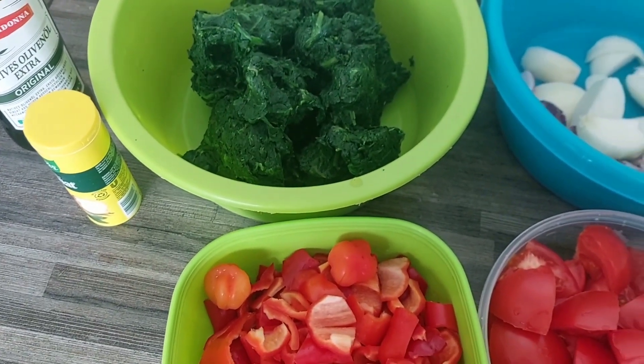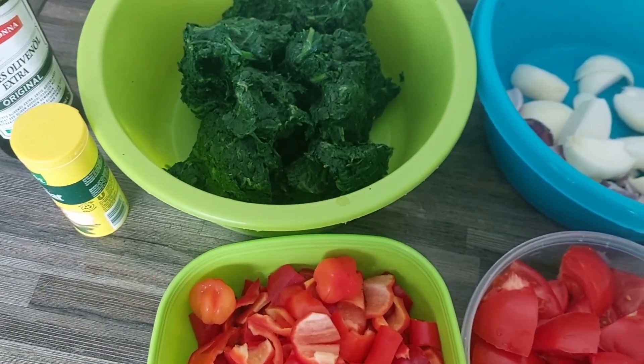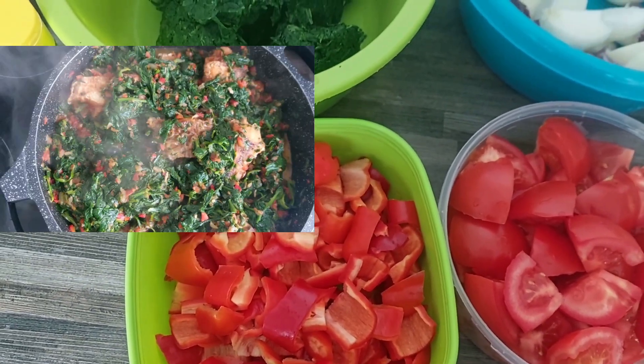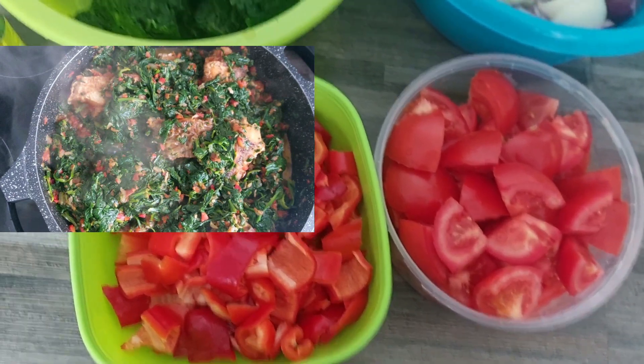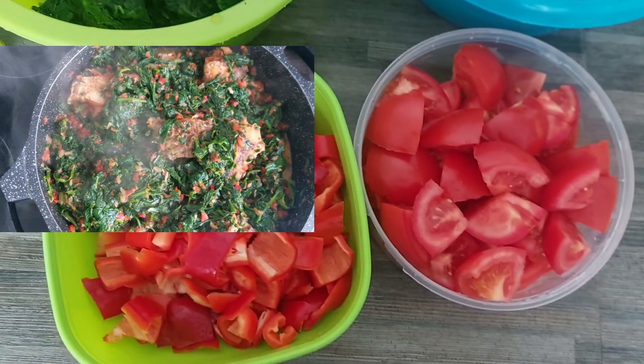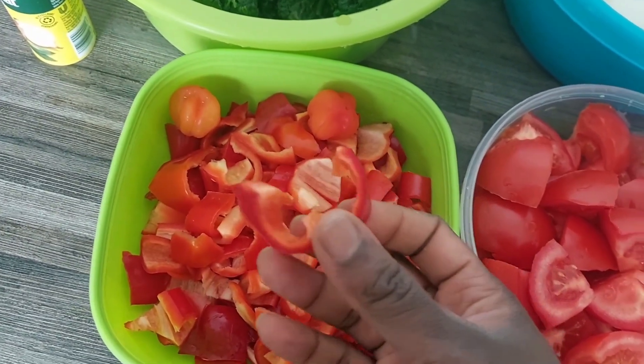Hello everyone, welcome back to my YouTube channel. I did one kitchen video today. I will be showing you how I make my Efo Riro, that is vegetable stew or vegetable soup. Look at my paprika.